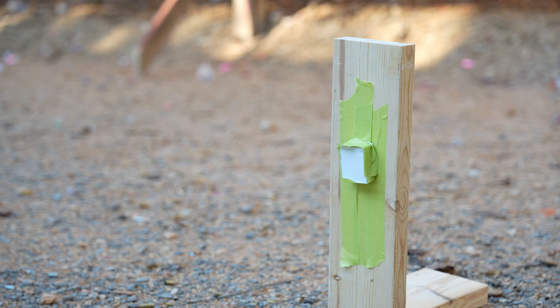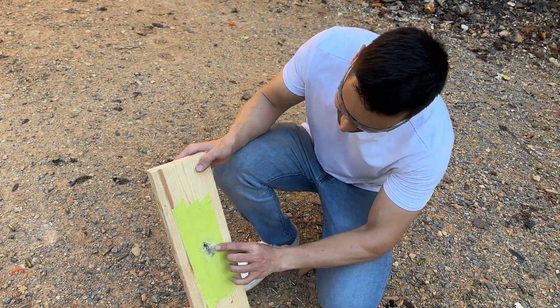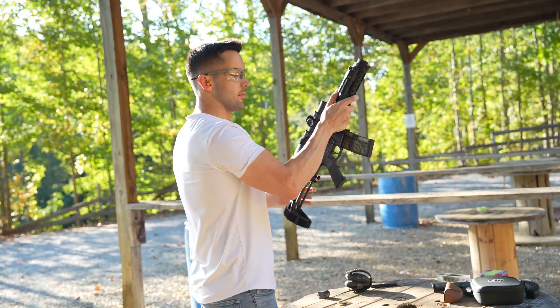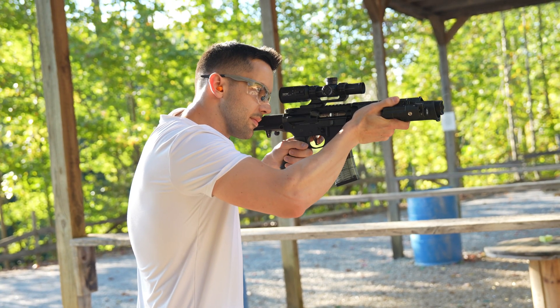Upon closer inspection, it looks like the round did break apart somewhat, but not enough to completely stop it — it actually pushed part of the resin into the block of wood. There might be a way to defeat a .223 round with resin armor; if you guys have ideas on how I can improve this armor, let me know. Until then, stay safe and I'll see you guys next time.